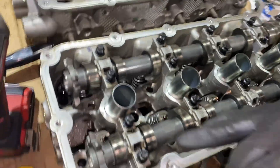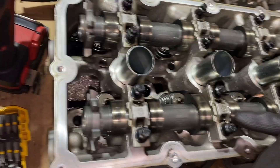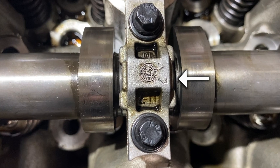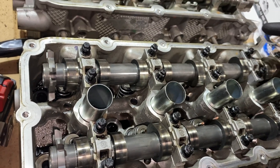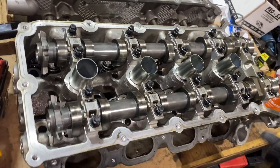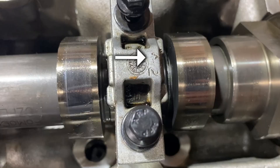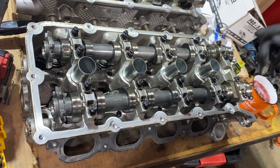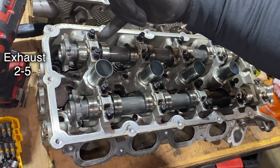I did some research and found out that these are actually numbered — you can see faint numbers like three, five, seven and so forth, stamped from the factory. This is the front of the engine up here, and there are arrows on each one denoting which way they should face. They're supposed to be numbered two through five for the exhaust, and seven through ten for the intake.